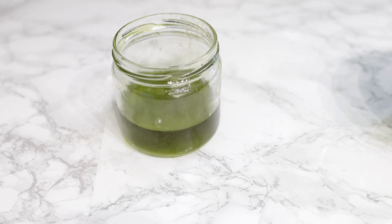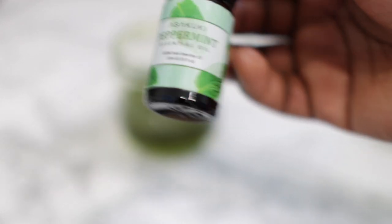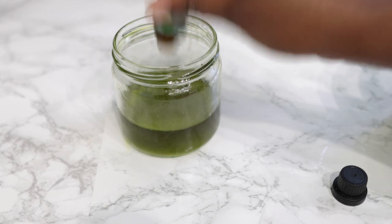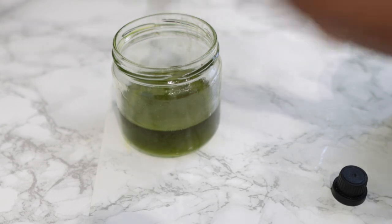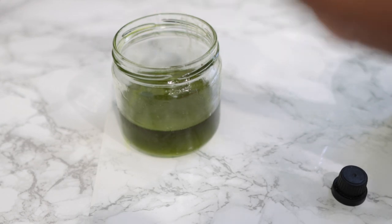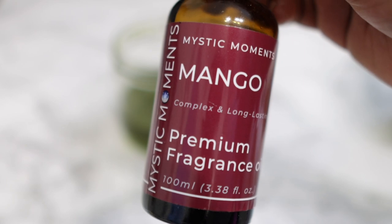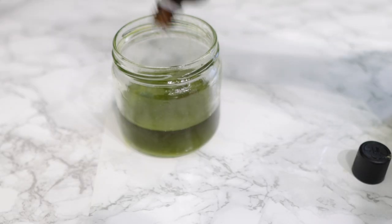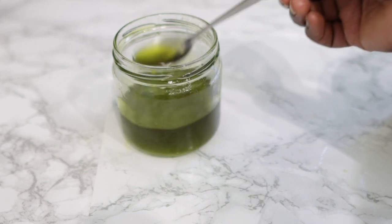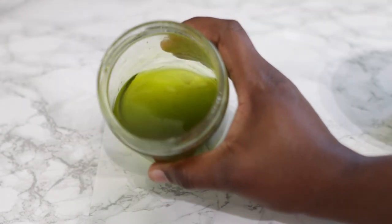Now I'm going to add in some essential oil — this is completely optional, so if you don't have it, don't worry. I'll be using some peppermint essential oil. I'm not exactly sure of the number of drops because this bottle doesn't drain properly. Just add as much as you need. This will also help with the smell of the oil, since onion has a really strong smell. I'm also using a bit of mango fragrance oil — again, very optional — just to change the smell a little bit. Stir that in and that's it — your oil is ready.